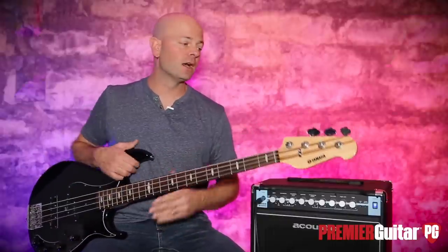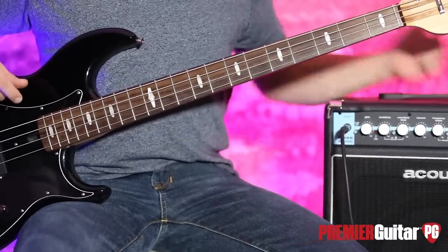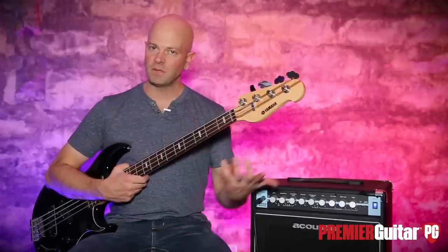Today's signal chain is very simple: a modified Yamaha BB with custom angular pickups into the Acoustic B100C. We're using the DI post-EQ into an Apogee Quartet into Pro Tools. Let's get to some tones, shall we?